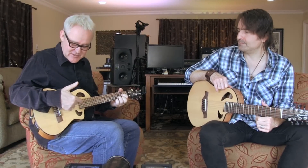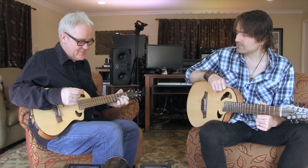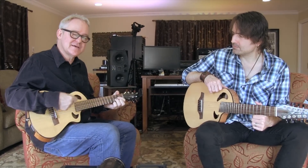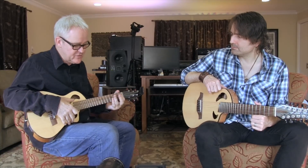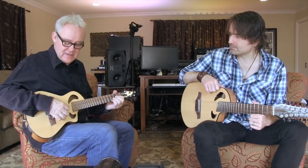This is a Merlin with gut strings on it and I use this thing in place of a ukulele. It sounds like a uke, but once again it's got the beautiful wide neck and the ability to tune very easily.